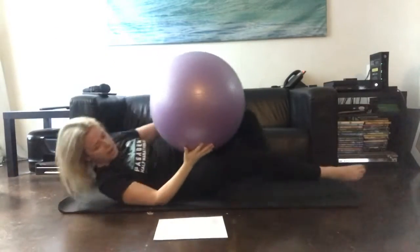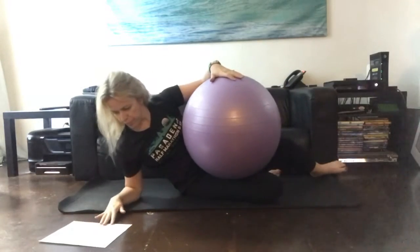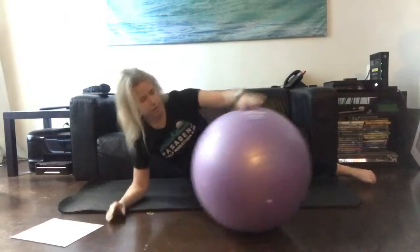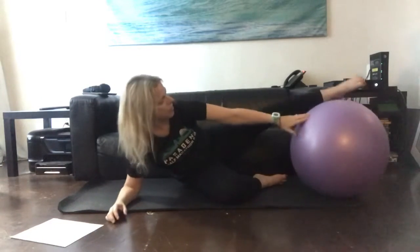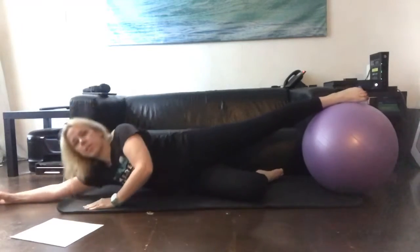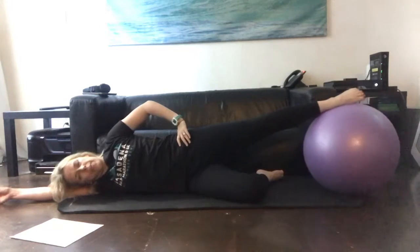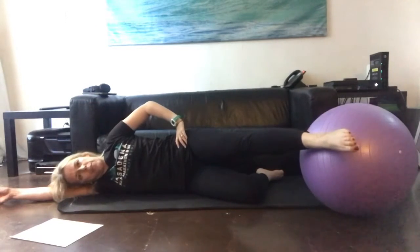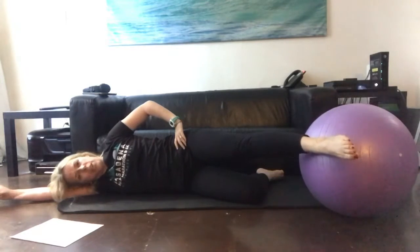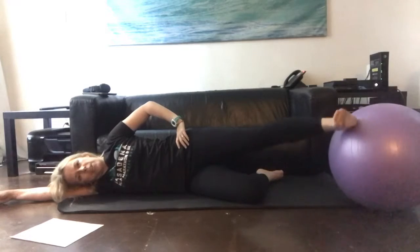Then on our side, we did side kick with the foot on the top. The underneath leg is going to stay bent. If you can coordinate the top leg, pointing coming forwards, heel going back — pointing coming forwards, heel going back.